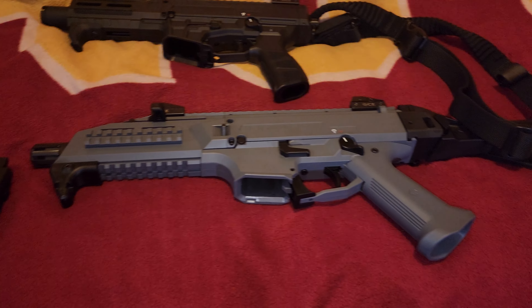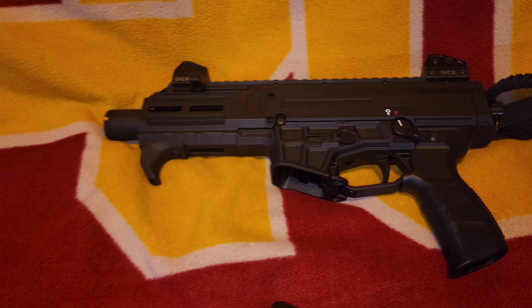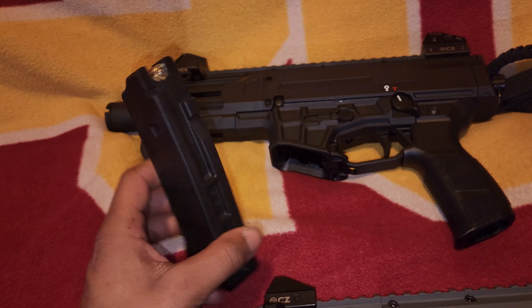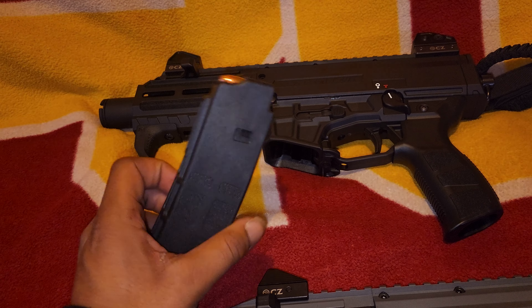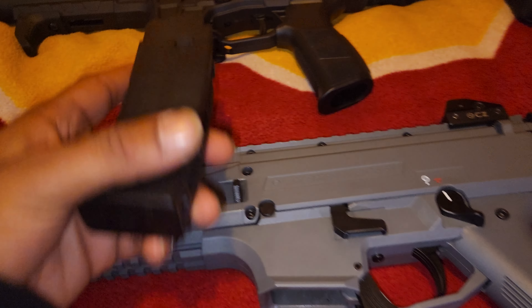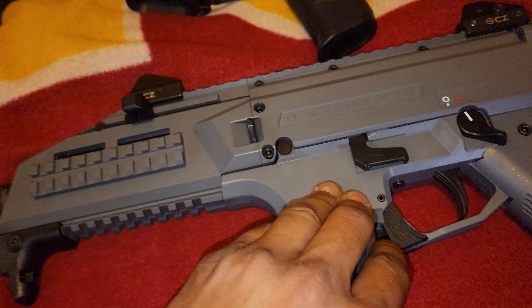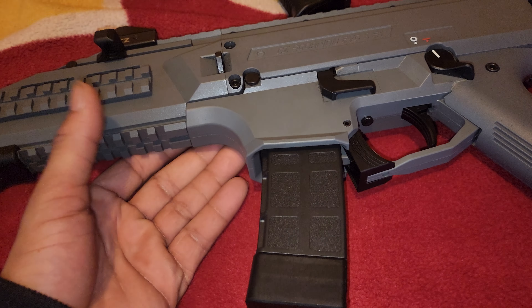Let me know what y'all think about the new CZ Scorpion 3 Plus in the comments. I know a lot of people don't like it because the mags from the older version don't work on this one — but the new mags fit right into the older one, no problem.